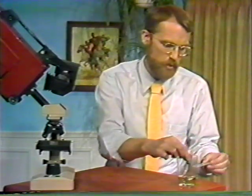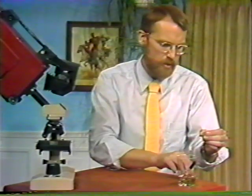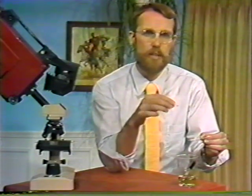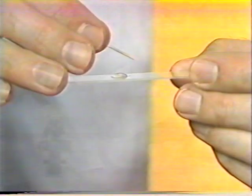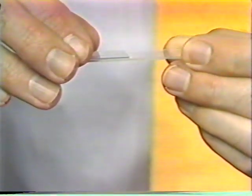The most fun comes from making your own slides. Acquire some samples of pond water, making sure to get algae and bottom sediment from several different areas. Place a drop of your water sample on the slide — just a drop. Next, use a cover slip to cover the drop. To avoid air bubbles, touch the edge of the cover slip to the edge of the drop and slowly lower it. This arrangement is called a wet mount, and the drop won't dry out for quite a few minutes.